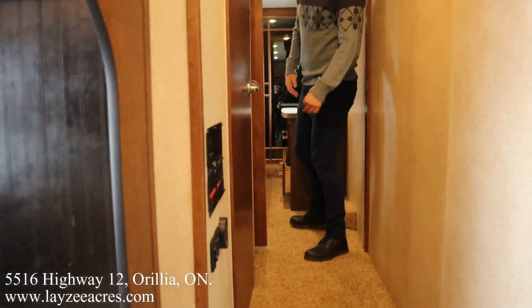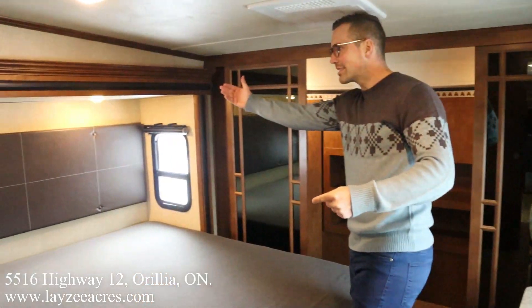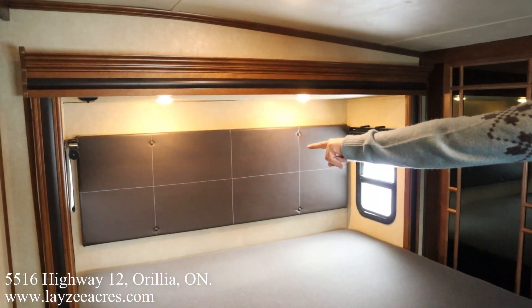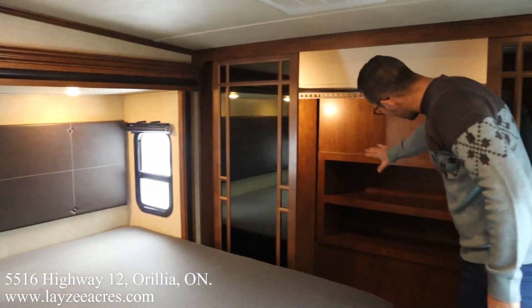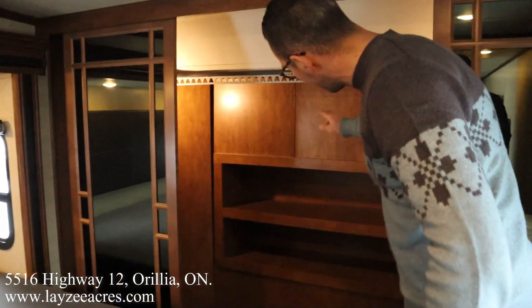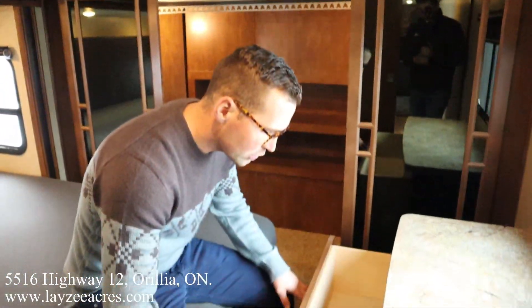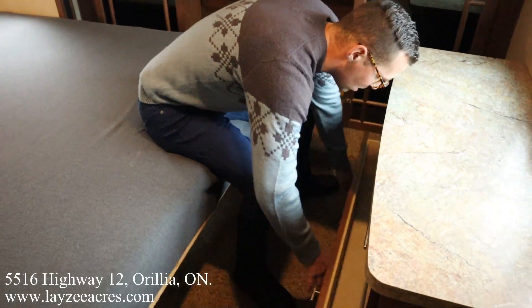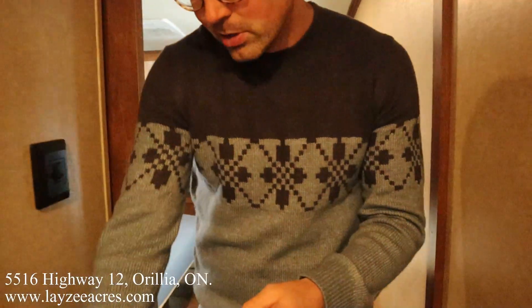Heading back up and through into the bedroom. We've got ourselves a king-size bed out in the slide — nice roller shades up in here in the bedroom, which is slick. King-size bed — that's awesome. Big spot here to hang up all our stuff. We've got shelving and a double-drawer dresser, window on the door side, roller shades — love to see it.